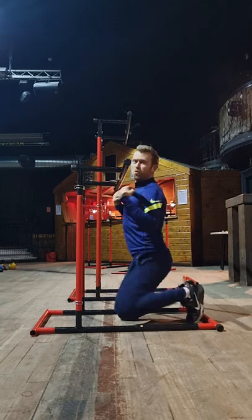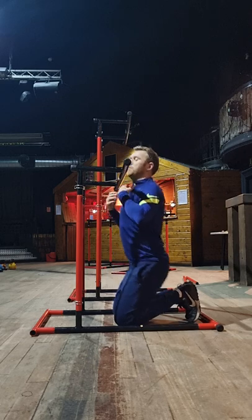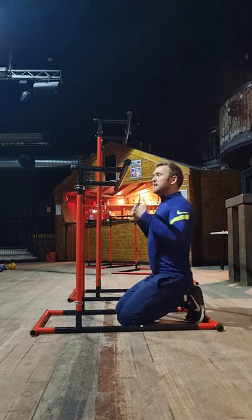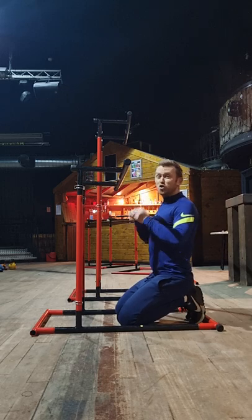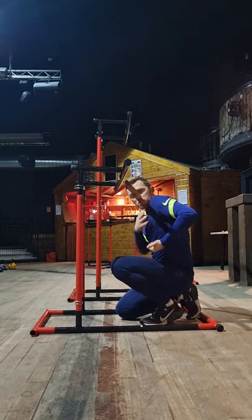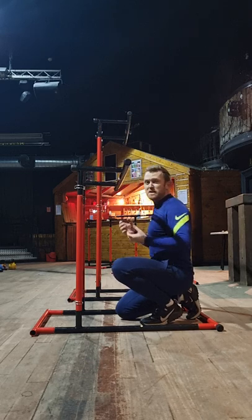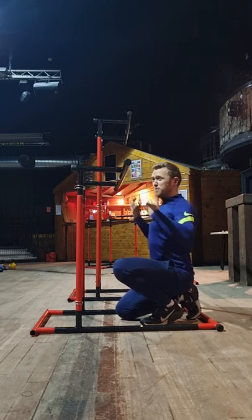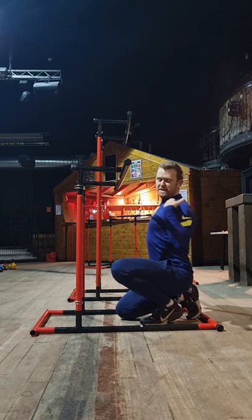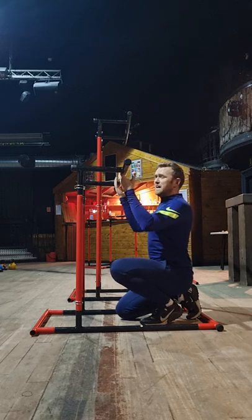The goal is to pull your sternum — your top chest — up towards the bar, not necessarily to pull your chin over the bar. In fact, I'd encourage you not to try and pull your chin over the bar, because you'll almost definitely end up rounding through the shoulders, creating a compensation pattern to get to the top of the movement rather than performing it with correct range of motion. Try to maintain a chest out, shoulders back position throughout.